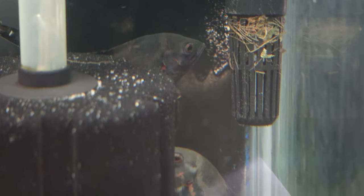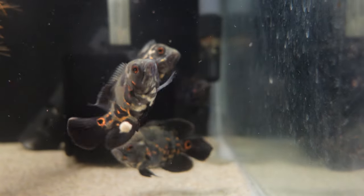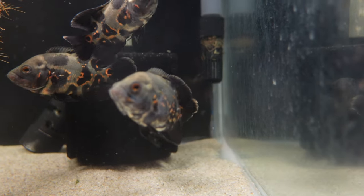Oscars are monomorphic, meaning females and males look identical. The only way to tell the difference is by venting — taking them out, turning them upside down, and examining the reproductive organs. It's more of a specialist process, so you can just wait for them to pair off naturally. I'd keep them in groups of one, or three or more, unless you have a proven pair. Keeping two together that aren't bonded will likely result in the larger one attacking the other. Also, don't be concerned if Oscars hide in the corner, turn off their colours, and sulk after a water change — they get very sooky but will be fine within a day or two.